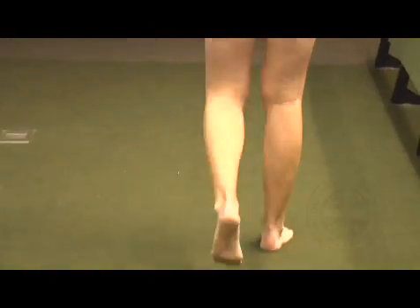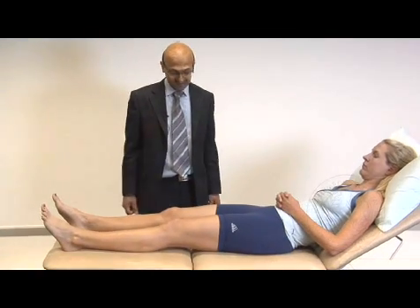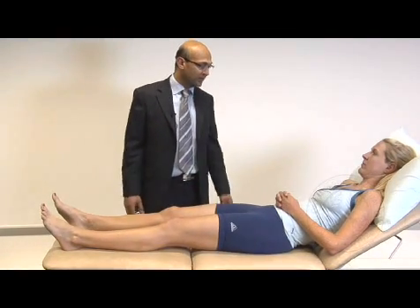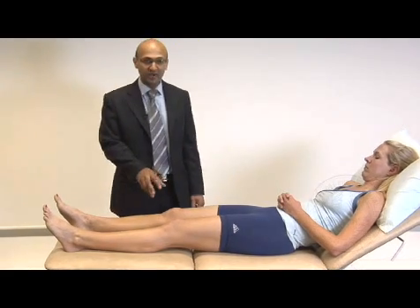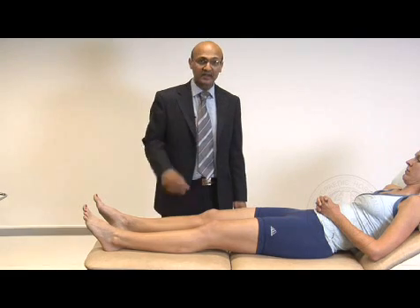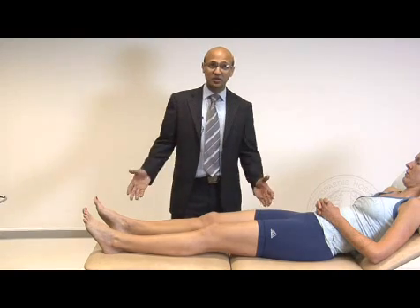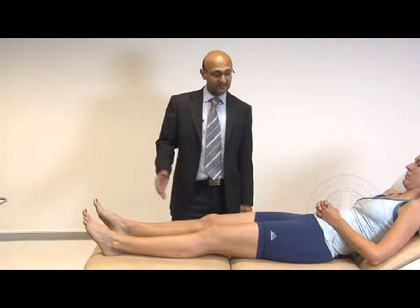Once you've completed this, we then ask her to pop up onto the couch for further examination. The first thing to do, which is very important, is to ask again if the knee is painful or if she has any specific tender spots. We're going to be focusing on the right knee, but all these tests should be done on both sides, starting off with the normal knee on the left side. The sequence is: look, feel, and move.